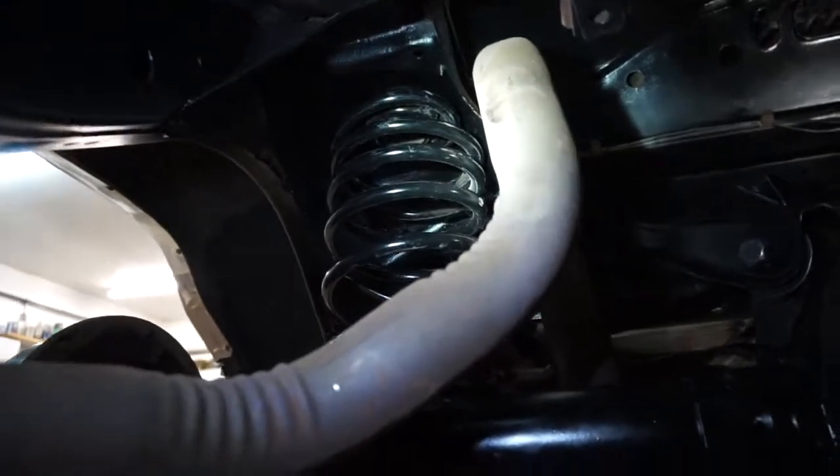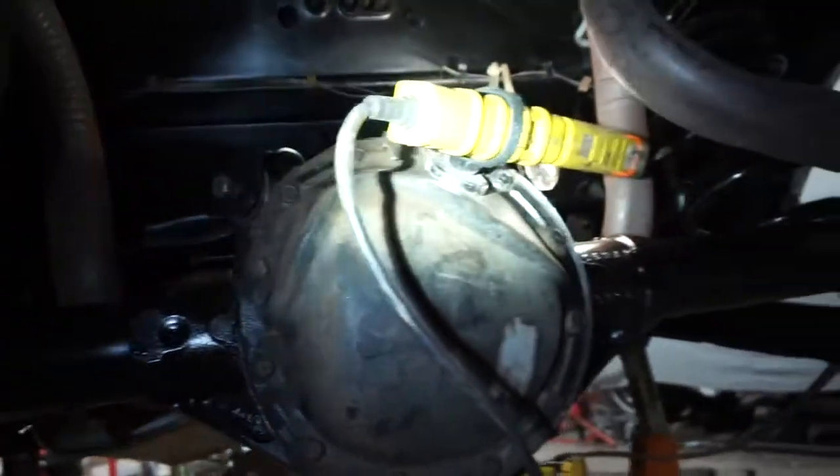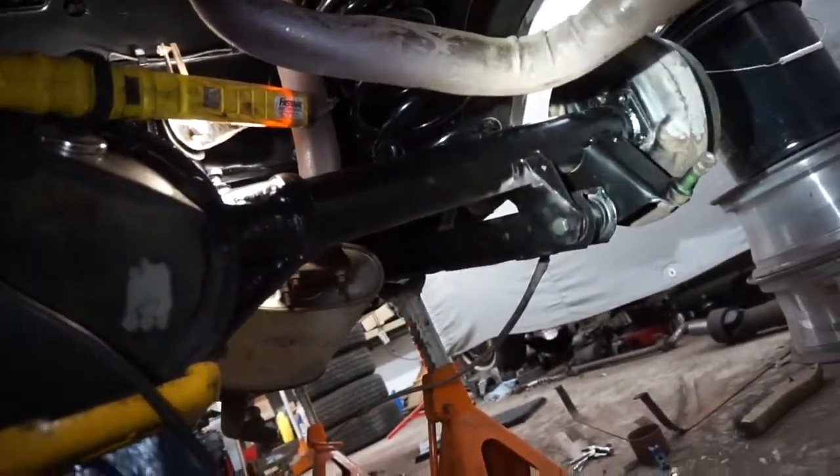Got the springs in. Everything's a little dirty — I need to wipe everything down and then throw some paint underneath there.